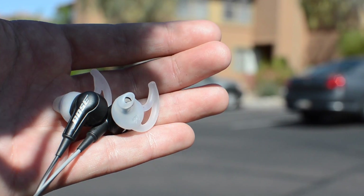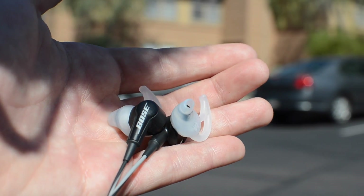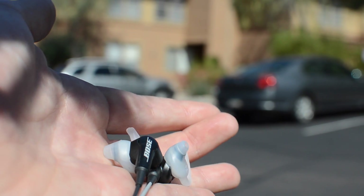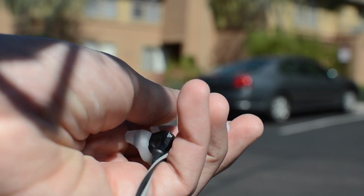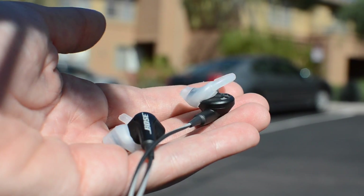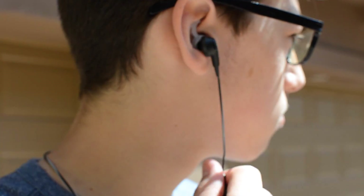Starting off with the design, around the actual earbud itself is a shark head design which is really comfortable because it's made of a soft silicone material. You can fit it in your ear without an issue — it just pops right in. This design is a lot like the ear tips on the Jaybird Bluebuds X, in the respect that they never come out of my ear.